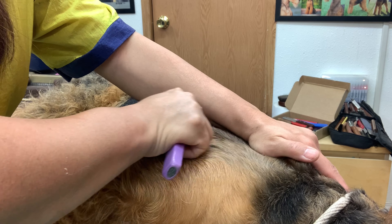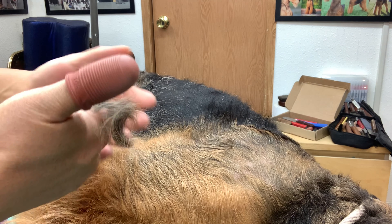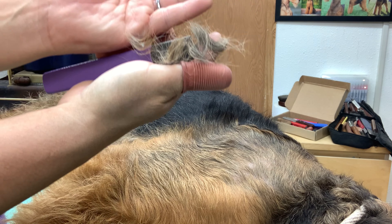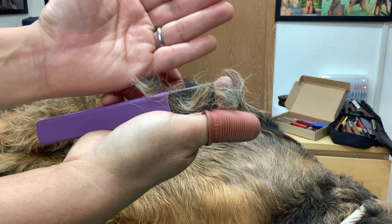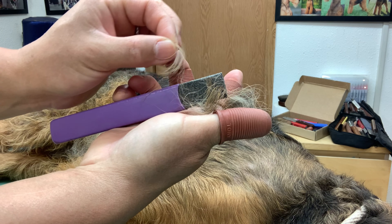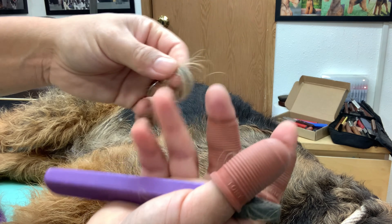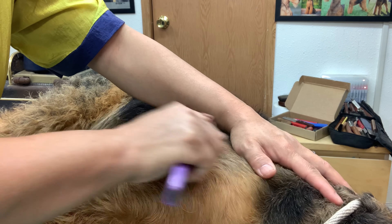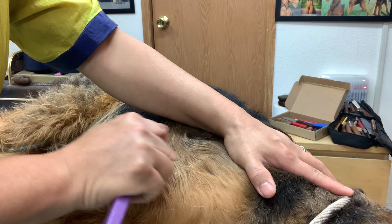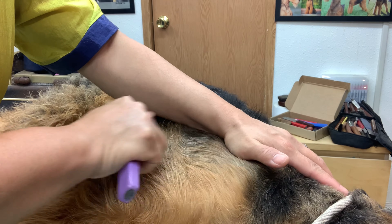You can really tell from the colour change — from the base to the tip of the hair, the colour is different. I just love seeing this transformation: when you pull the old hair out and new hair starts to come in, the colour is so rich and the texture is so wiry. I love that about terriers.